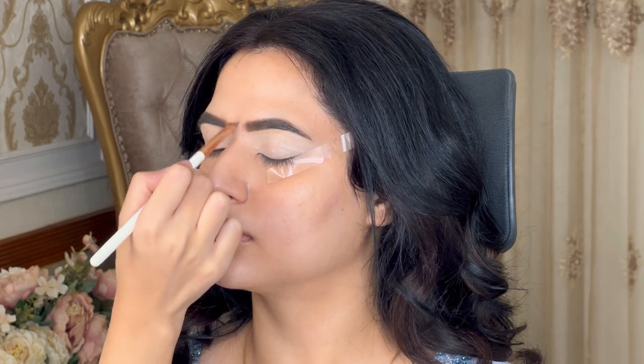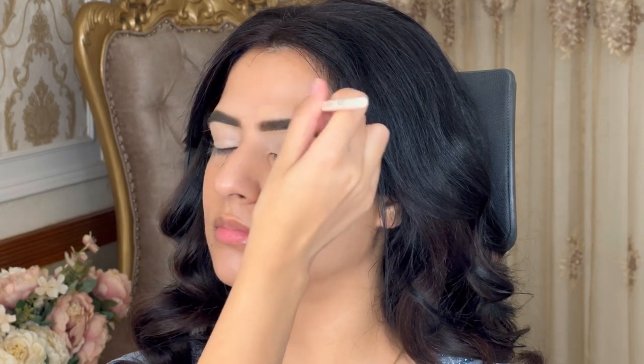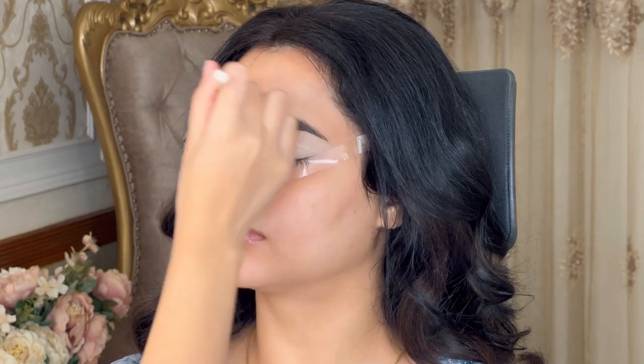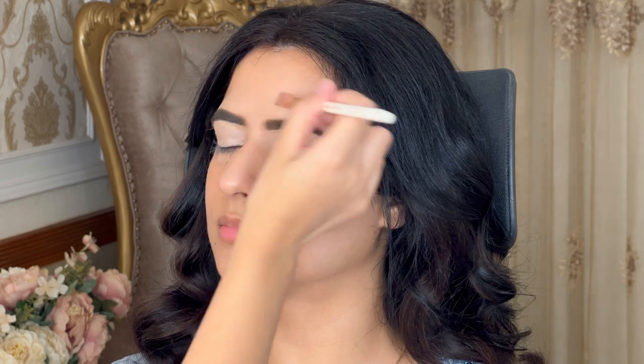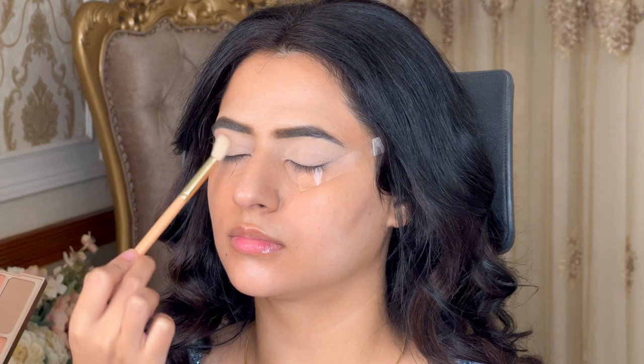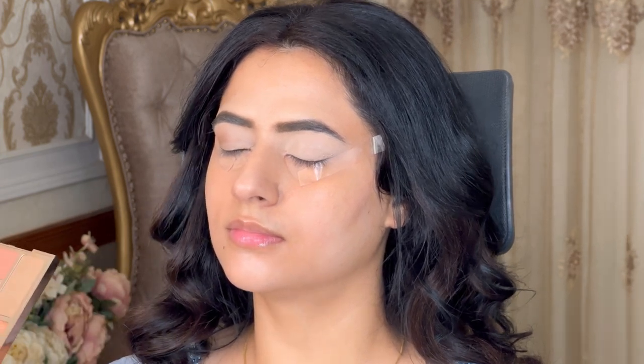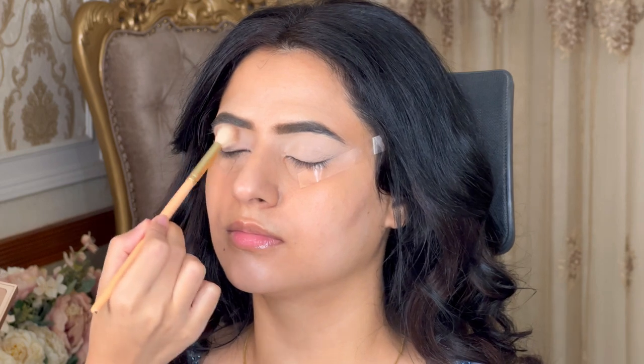Then I took concealer and gave a symmetrical shape from the eyebrow area to the eye, using concealer to bring neatness. After that, we need to fill in the transition shade — this is a light brown color that we'll fill in to create a soft base on the lid.